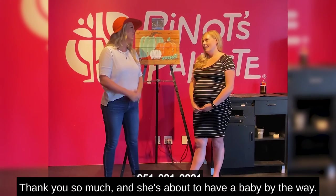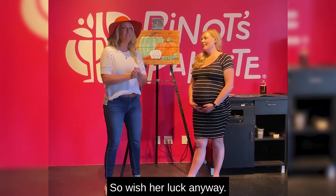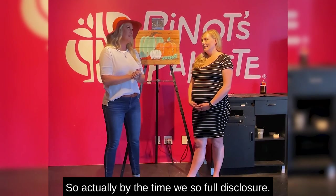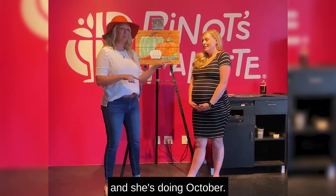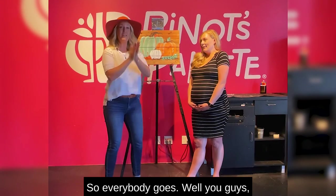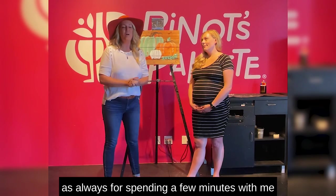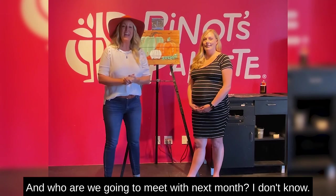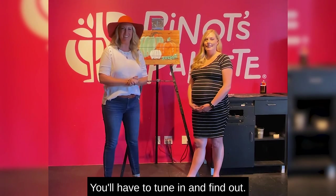Thank you so much, Anne. She's about to have a baby, by the way — wish her luck. Full disclosure, we're shooting this at the end of September and she's due in October, so she might be having a baby when you're watching this! Thank you so much, as always, for spending a few minutes with me and my friend Anne here. Who are we going to meet with next month? I don't know — you'll have to tune in and find out. Bye, friends!